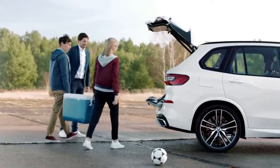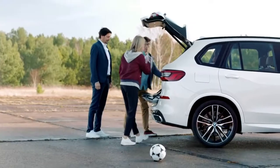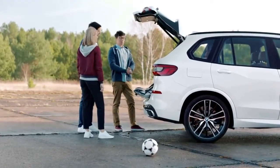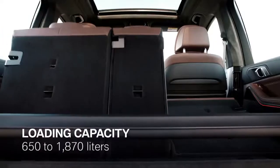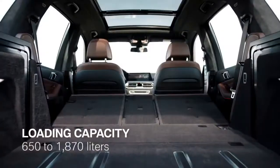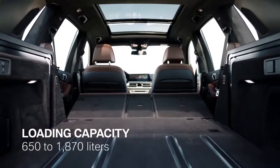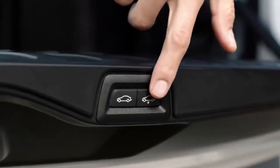Unfortunately, the anti-slip rails don't work for balls, but they make sure that everything else stays put. The new boot is not just secure, it's also more spacious and makes loading a breeze. With an easy flick, the loading capacity can be nearly tripled from 650 to 1,870 liters. For heavier loads, the air suspension can also be lowered by up to 40 millimeters.